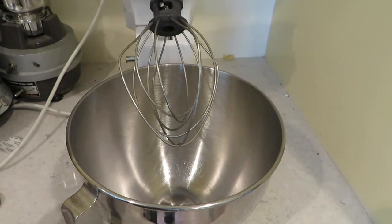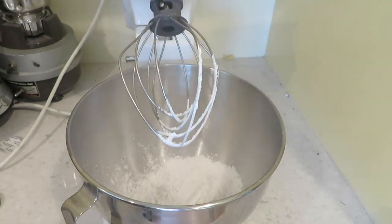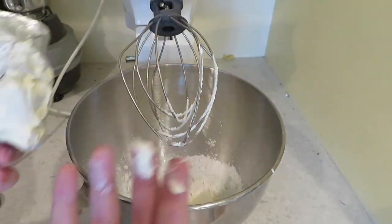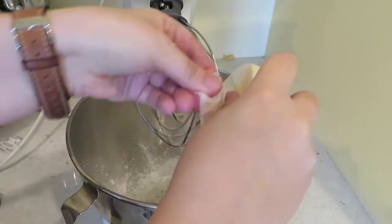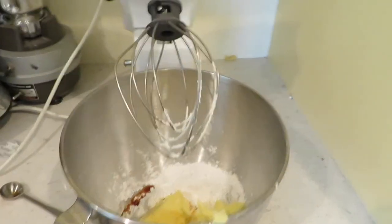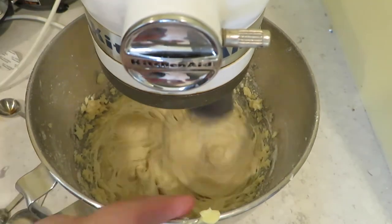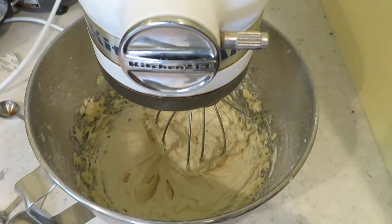Step number one: two cups of powdered sugar. This whisk is in the way — hold on. What else? A half cup of cream cheese. Don't know how I'm going to get this out. One day I'm going to figure out how to cook without getting ingredients all over myself. A half cup of butter. I almost forgot — two teaspoons of vanilla extract. Alright. Let's see how it goes. Well, that looks pretty good, so now we just gotta wait for the cinnamon buns to come out of the oven.